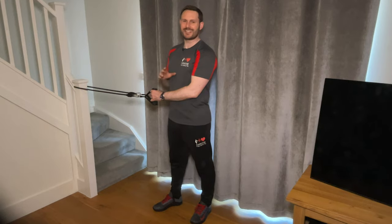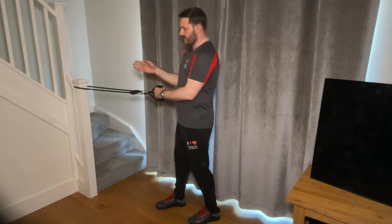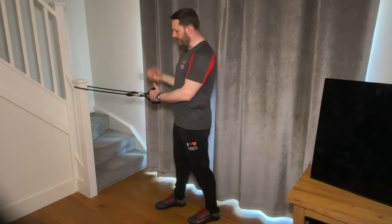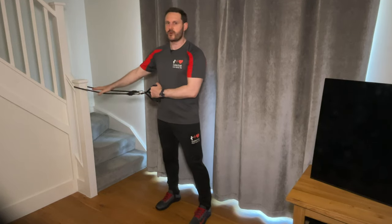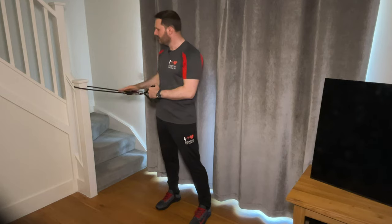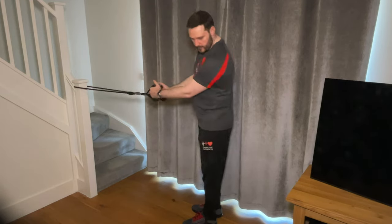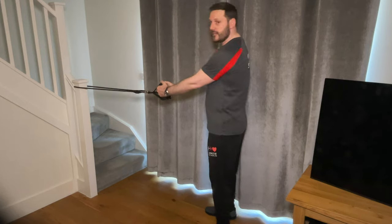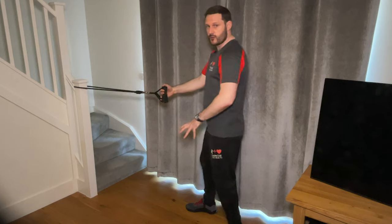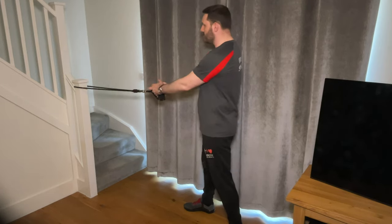The second exercise is the standing row, which is basically the mirror image of the chest press. Rather than facing away and pushing the band, you turn to face the anchor point and pull the band towards you, working the opposite muscle groups across the back. The setup for the anchor point is the same — ideally around waist to chest height — and make sure it's secure. You can have feet side by side or stagger them for a wider base of support.